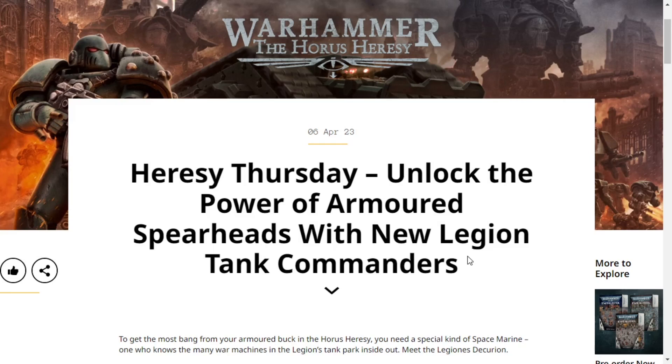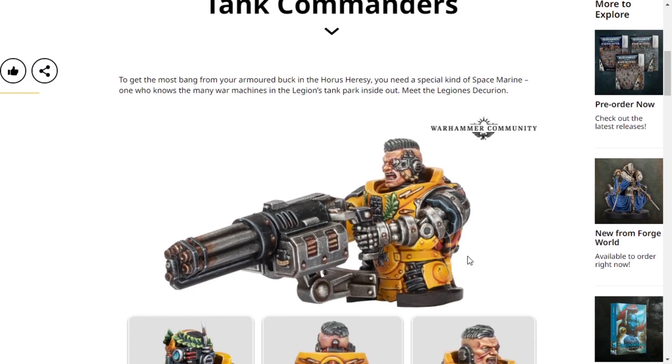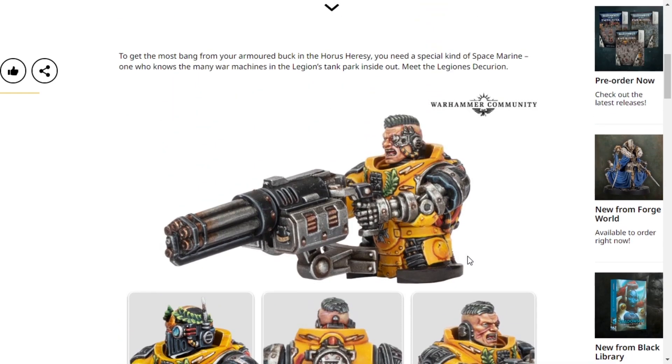Hello everybody, my name is Idiotic Synergy and today we're talking about the new Legion Tank Commanders, which are quite nice. I like both of these models — I think they're both solid.